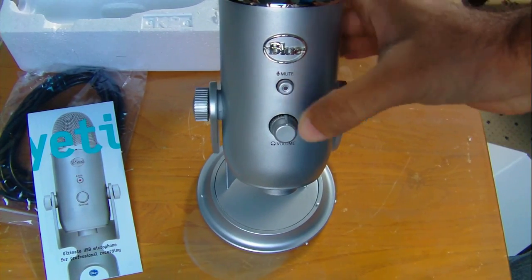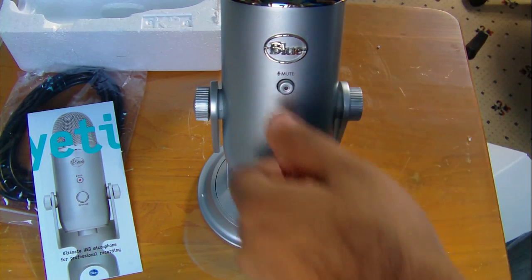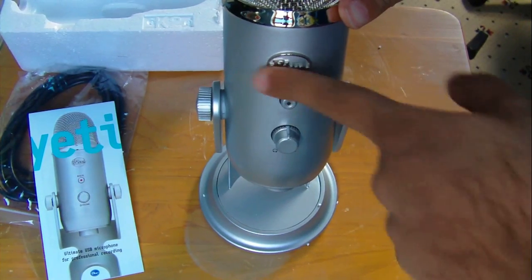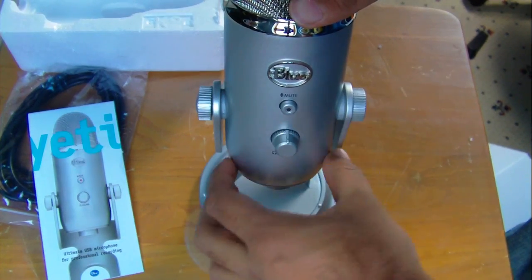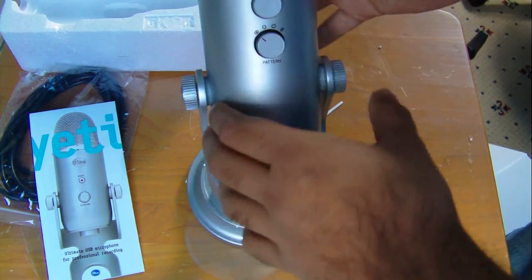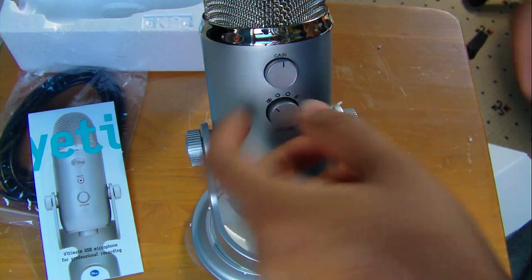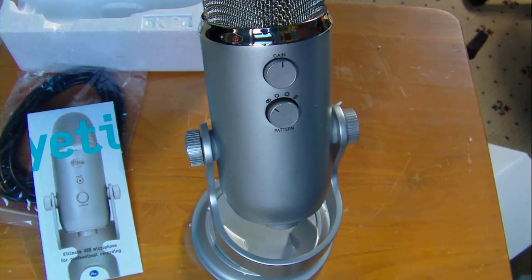So this is the front of the mic. You have your mute switch here which you can press - it's a push button. Then you have your volume control, which seems pretty good. Some people said it's a bit wobbly, and I guess it is. Then you have the Blue logo, and you have two knobs here which allow you to detach it from the stand and hook it onto something else. On the back you have the gain control - this controls how your voice will sound. Right now it's in the middle, which is probably best.